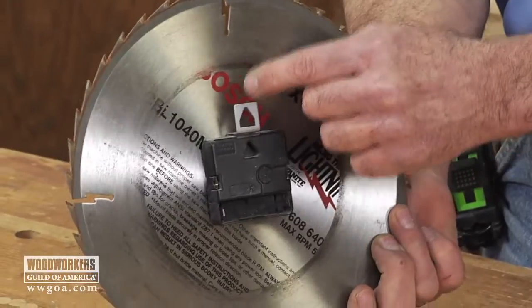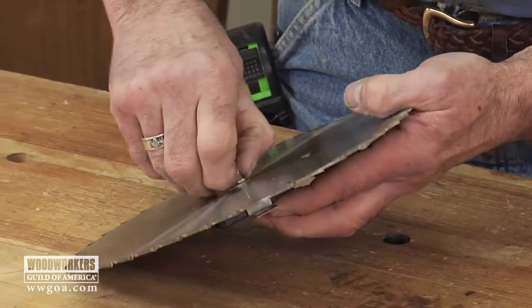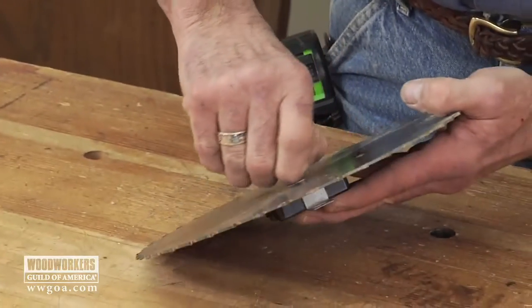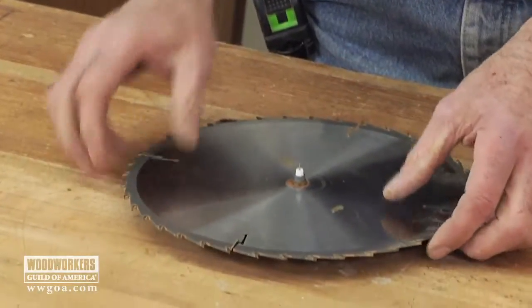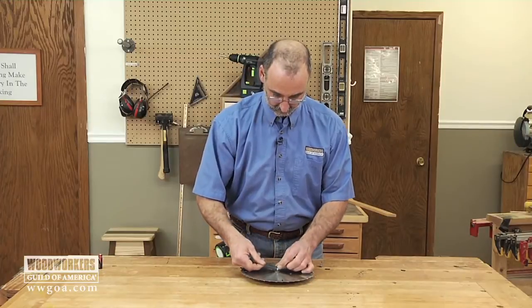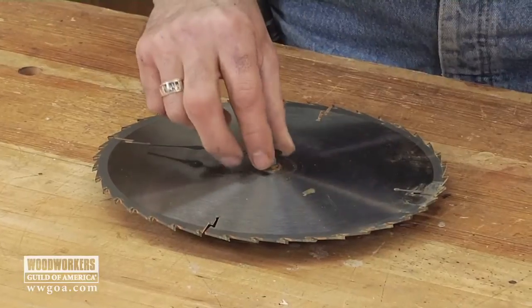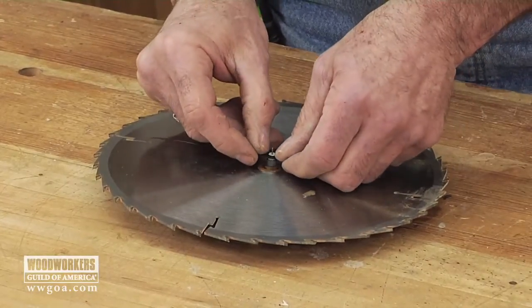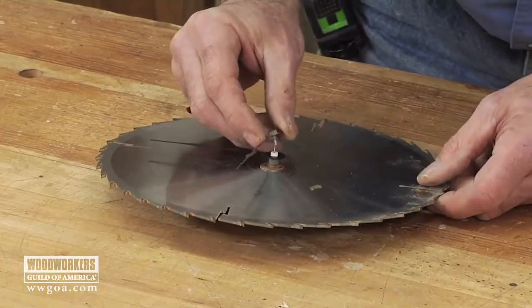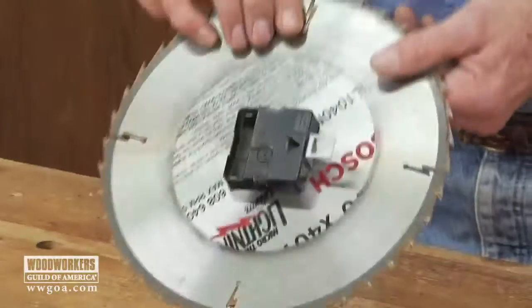On the back, I'm making the hanger line up with that expansion slot at the top, because that's going to be my 12 o'clock position. Then the hands usually just press on.